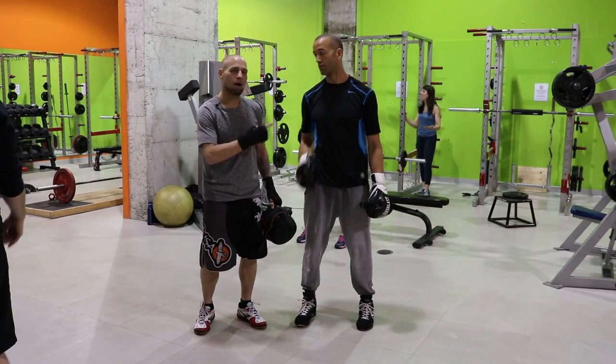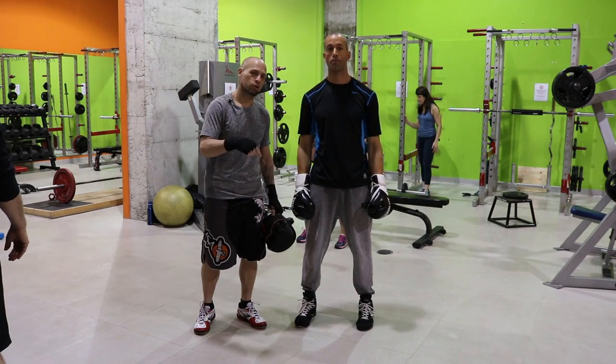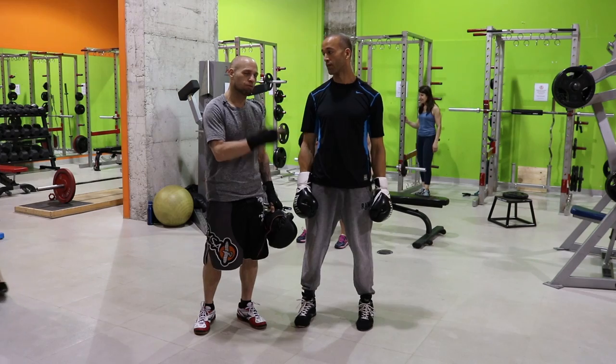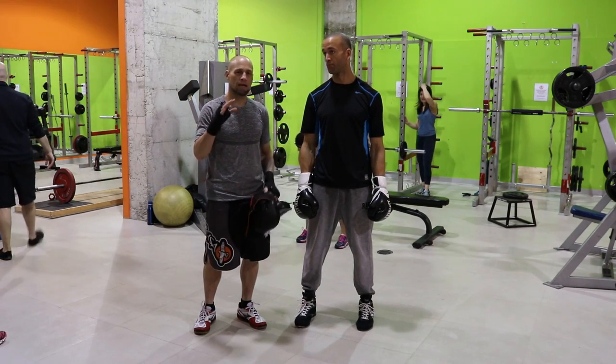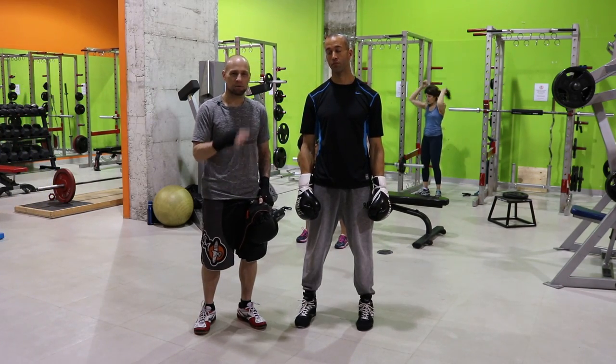Alright guys, today I'm here with Nate Bauer, Nate Bauer Fitness. I'll leave a link to his YouTube channel in the video description below. It's been a while since we did a collab, and today he's the perfect guy for this collaboration. We're gonna work on something you guys have been asking a lot about, and that is tactics for the outside fighter.